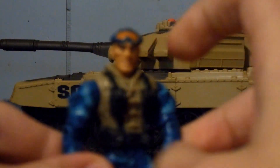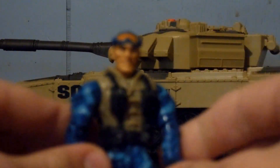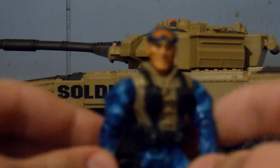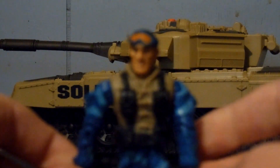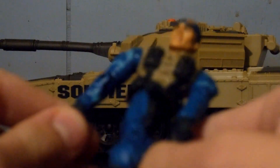He has a face sculpt, you can see it. He has blue goggles with orange lens, a brown or tan vest with a hood, black web gear, a dark and light blue camouflage uniform, black boots, black gloves, and a black pistol and holster.